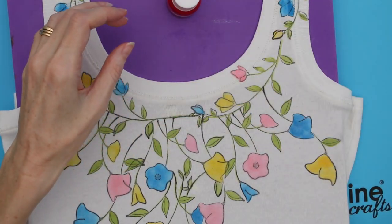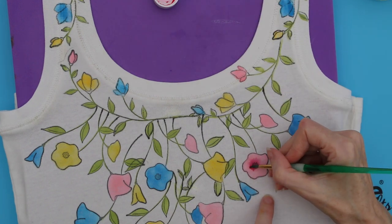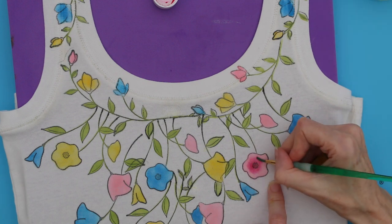We're now ready to add some shading. I'm going to use Sukuniku's All Purpose ink — this one is Cherry Pink. Put a small amount of ink in the centre of the flower, then add some water to spread out and blend with the base colour.